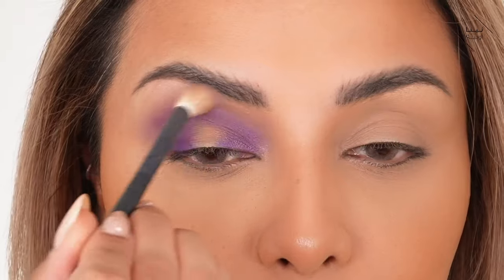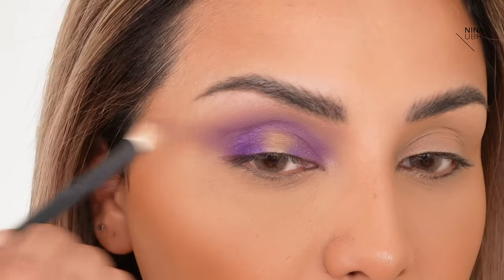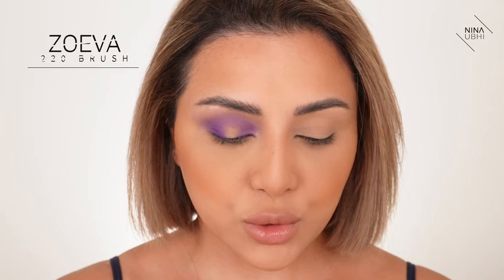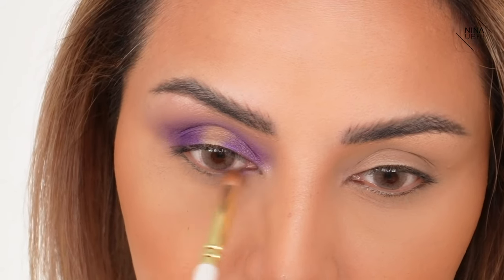Just making sure there are no hard edges. That's a lot softer now and that looks a bit better. Just dragging this upwards and outwards. I'm going to go in with my 220 brush from Zoeva, go into that purple, and just go right into my lower lash line.